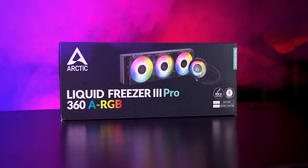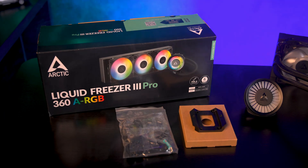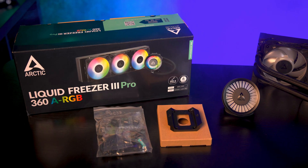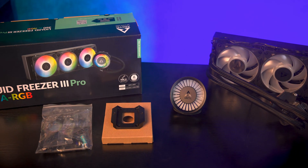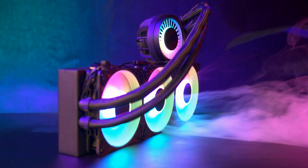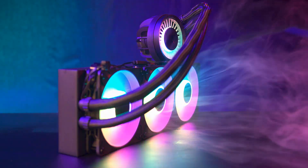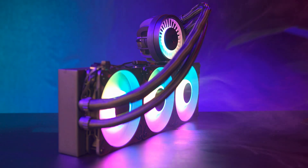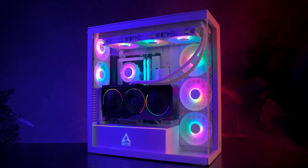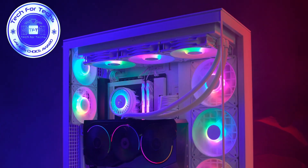Packaging-wise, the box is mostly black with a clear product image on the front and socket support listed. The rear shows the main specs and a QR code linking to the online manual. Inside, the cooler is pre-assembled with fans attached, and you'll get the Intel and AMD mounting hardware, Intel's contact frame, thermal paste, as well as the PWM cable and splitter. Overall, the Arctic Liquid Freezer Free Pro ARGB offers very strong cooling performance, clean RGB, neat integrated cabling, and flexible control. You'll need to watch case clearance and accept higher noise at full speed, but if you're building a high-end gaming PC or workstation and want a powerful all-in-one, this one is well worth a look.